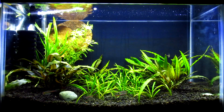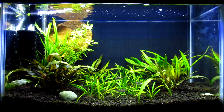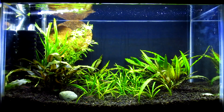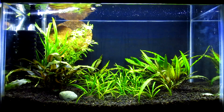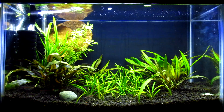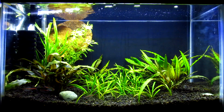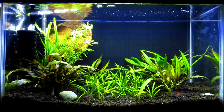Hey guys, Jay here back with another video. Today I'm basically gonna give you a review of the Nicrew aquarium LEDs. They are pretty much the most popular LED that you can get on Amazon right now — it's got over 1300 reviews or something like that. There are a few people on YouTube swearing up and down that they're not any good for plants, and I beg to differ.